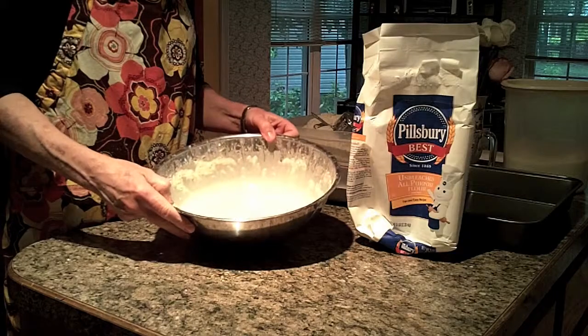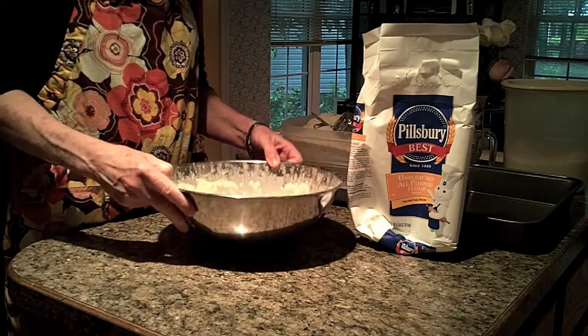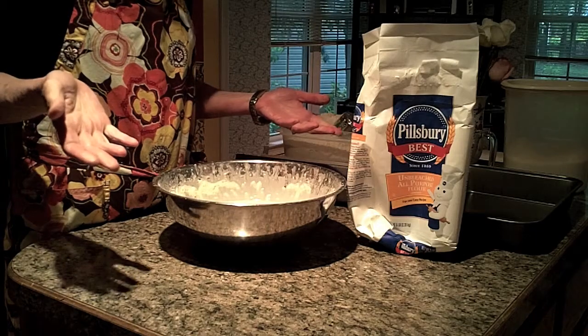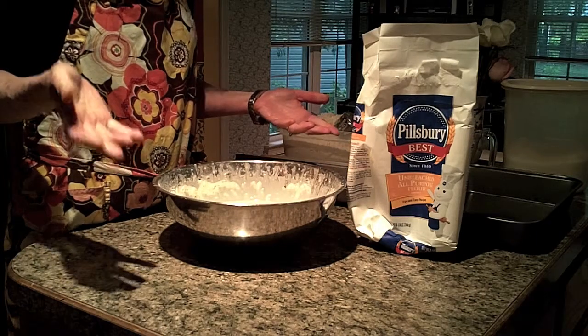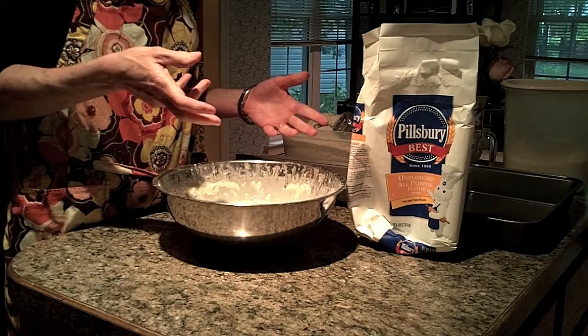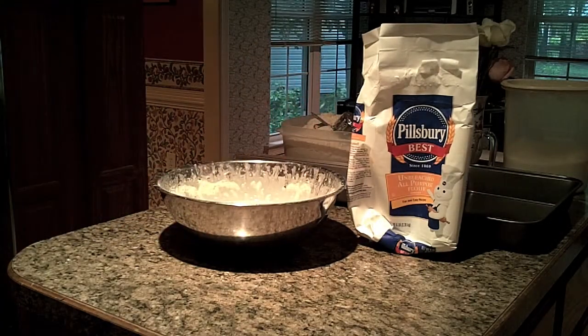I have used the beater to get the liquidy bread dough going. I actually ended up putting three cups of flour in all together. Now I'm going to start adding more flour and using a wooden spoon. Let me get the wooden spoon so you can see that.